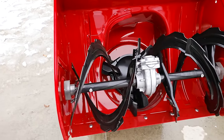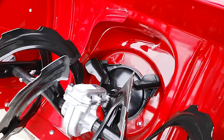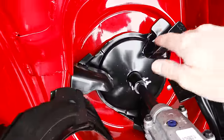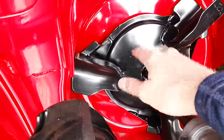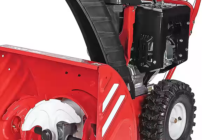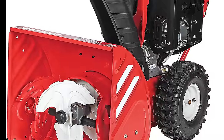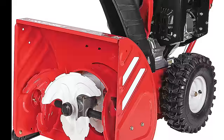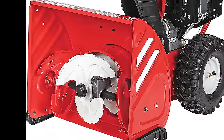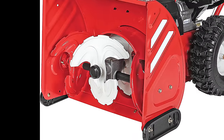On two-stage snowblowers you'll notice a metal auger that pushes the snow to the back. If we take a closer look you'll see what's called a high-speed impeller, which directs the snow up and out the chute. This allows a higher capacity of snow to push through and shoots it much further than single-stage systems. Three-stage setups are very close to two-stage — they have both a high-speed impeller and an auger — but they add an accelerator at the front that helps break materials down faster, allowing the machine to process more dense snow and greater amounts of snow.